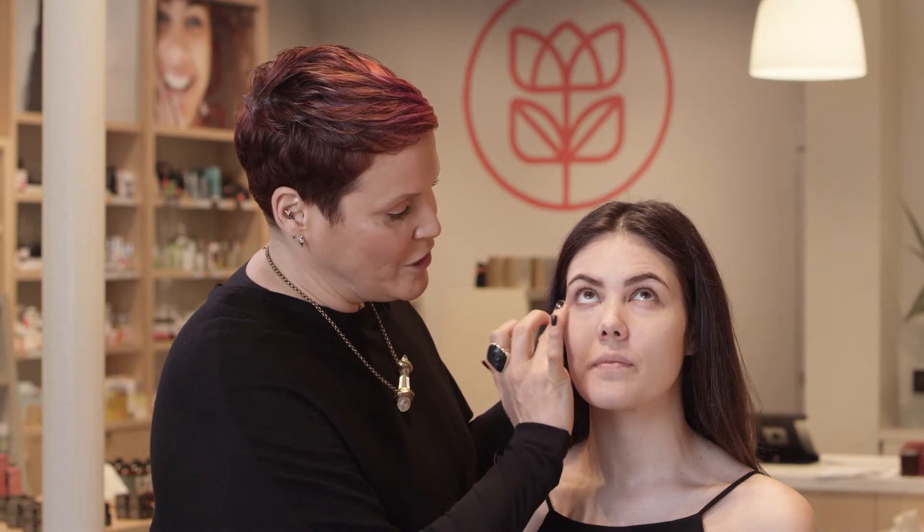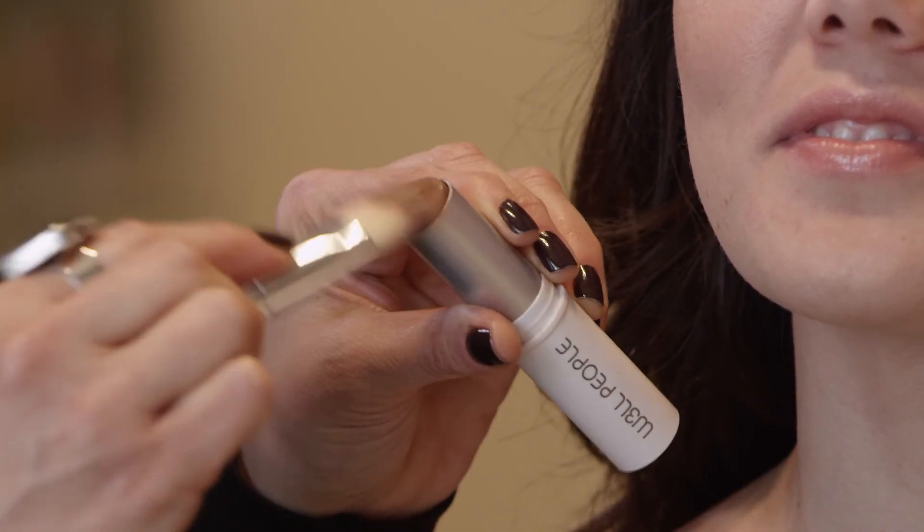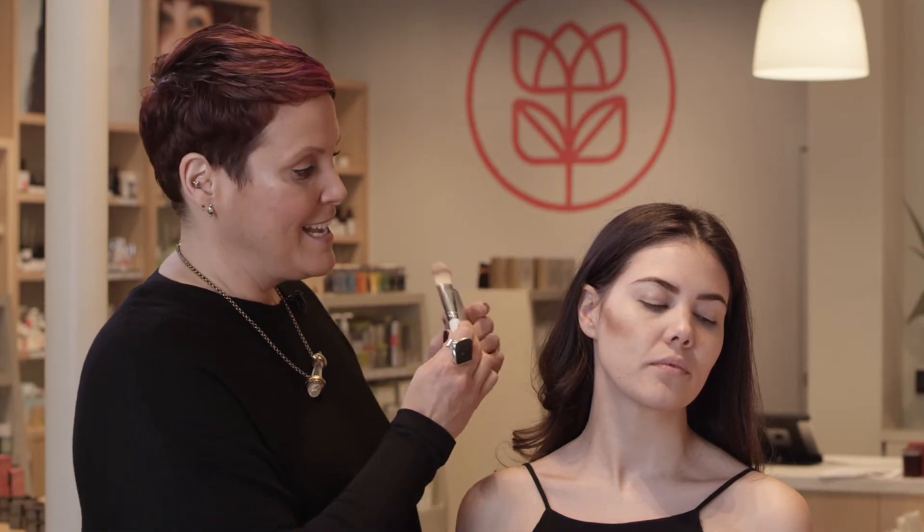The Well People Bio Bronzer Stick is the next product I'm going to use. I love using a cream bronzer when creating these glowy, transparent looks because it's more controllable. I'm applying it pretty literally so that you can see exactly where I'm putting the product.